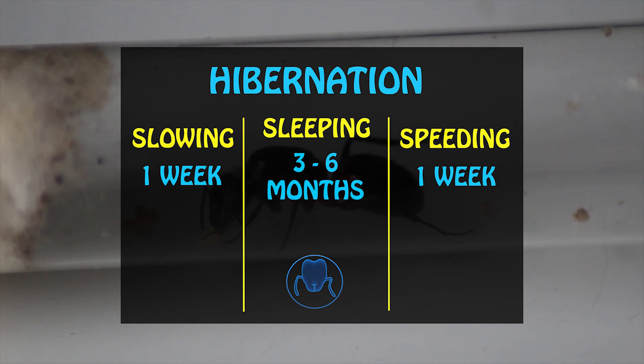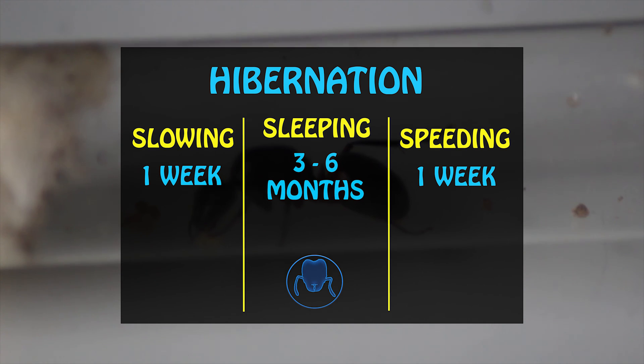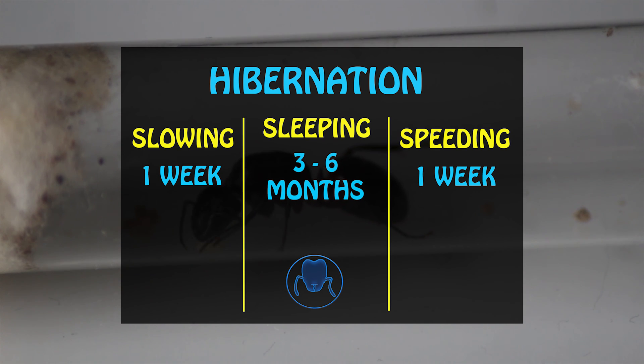Slowing is essentially slowing your ants down by gradually reducing the temperature of their nest or formicarium over the course of a week. Sleeping is basically the duration that the ants will hibernate for. Some ants will hibernate for three months, others can hibernate for over six months. Be sure to do your hibernation research on your ants, or ask myself in the comments.